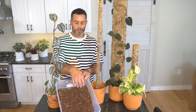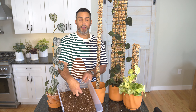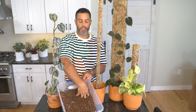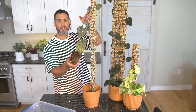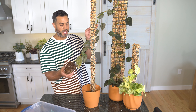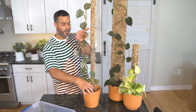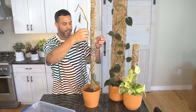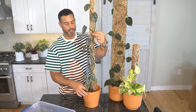I'm going to be using a soil mix that is a combination of peat moss, coconut coir, and perlite for drainage. I've gone ahead and removed as much soil as I possibly can, and you can see there are nice, beautiful, fuzzy, healthy roots on this plant. Now it's a matter of carefully positioning the plant in the pot.